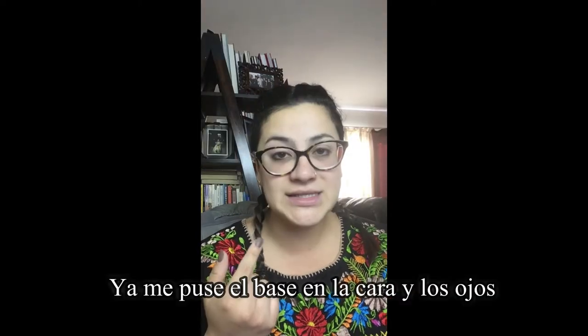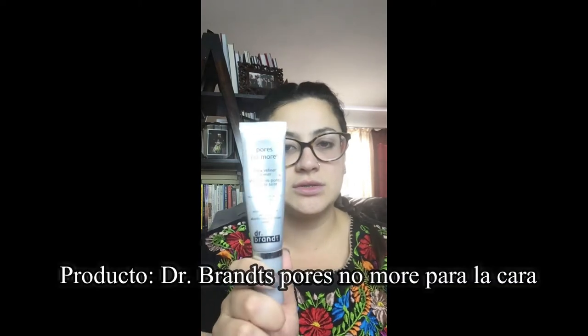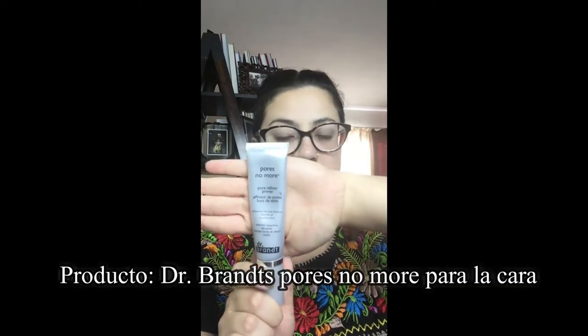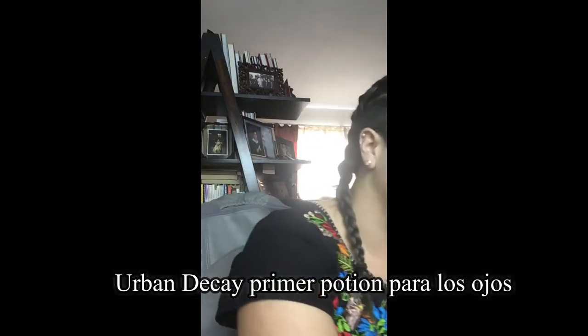I've already primed my face and I've already primed my eyes, so I'm just going to get right into it. I used Dr. Brandt's Pores No More for my face, and then for the lids I just used the Urban Decay Primer Potion. Now that that's done, we can get that out of the way.